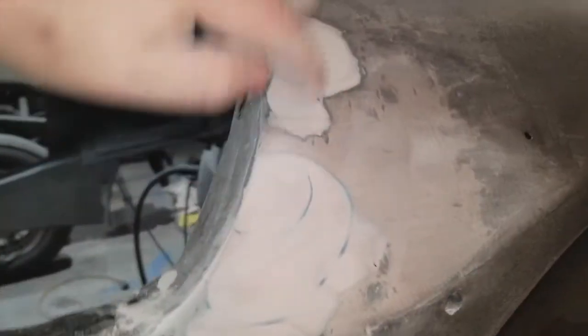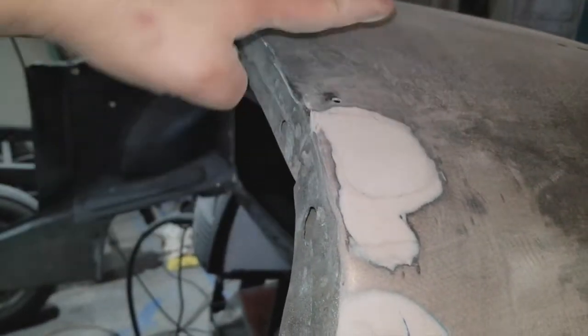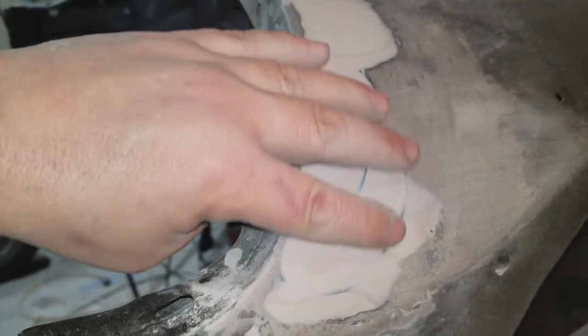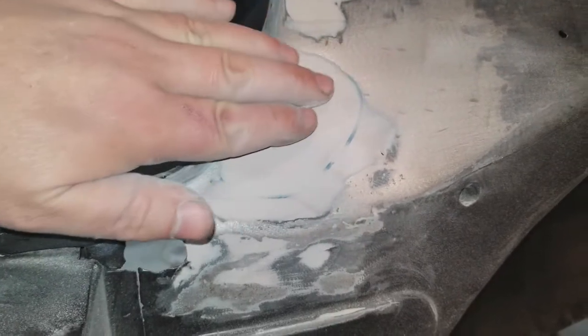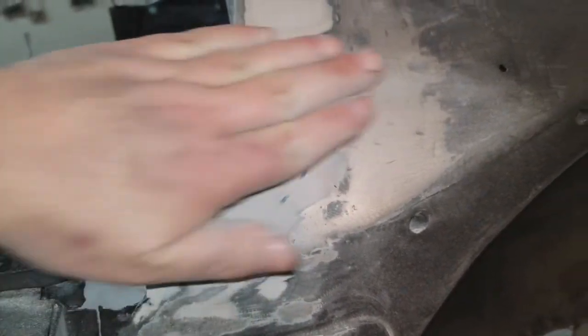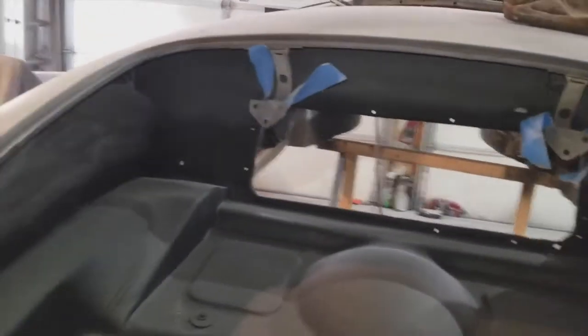I've done some work here too — this isn't bad. I'll take the block sander and do it this way and then that way, and I don't suspect I'll find any bad low spots. I've got a little bit of work in here to do as well. The trunk is done. I need to do some sandblasting in the overhead portion — I've got the supplies for that.